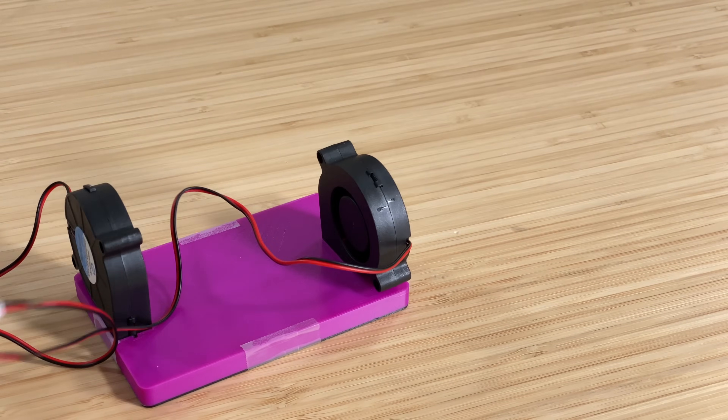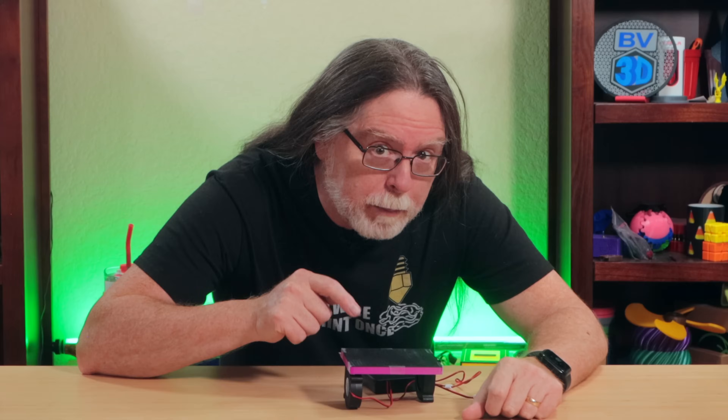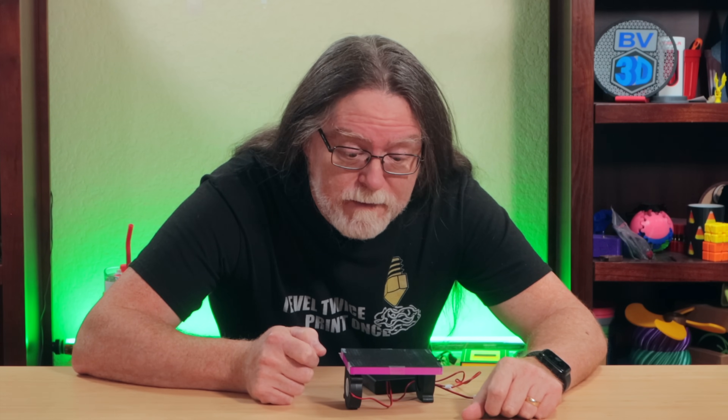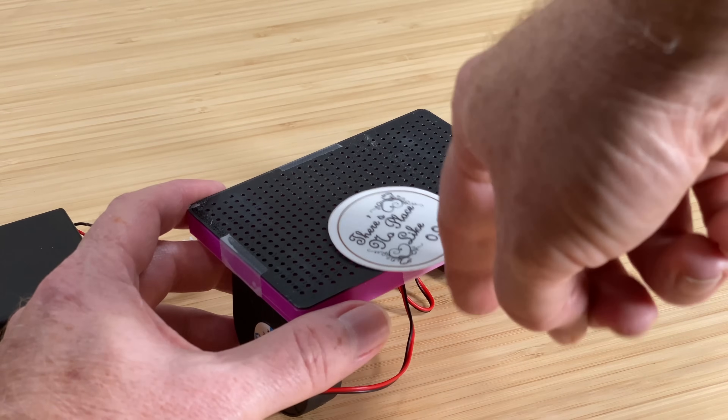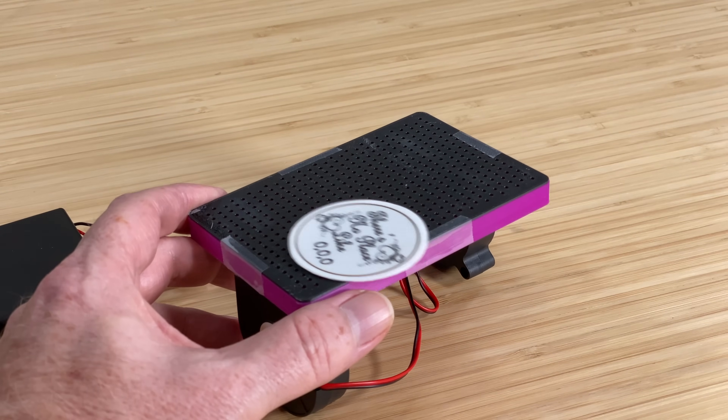This whole hovercraft thing just wasn't working. So I started wondering: what if I flipped it? That perforated base plate reminded me of something — yes, an air hockey table. When you think about it, an air hockey table is just an inverted hovercraft anyway.